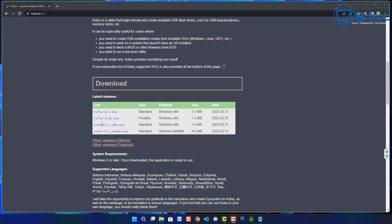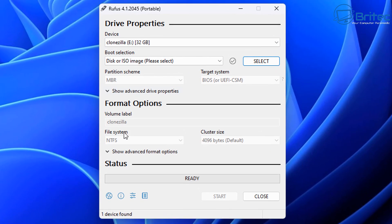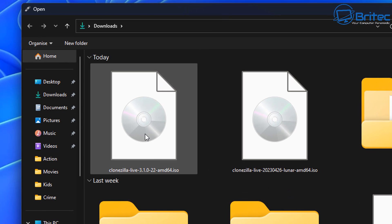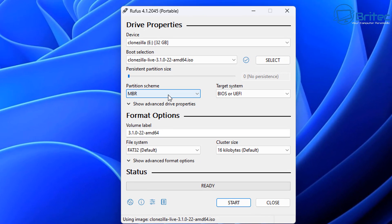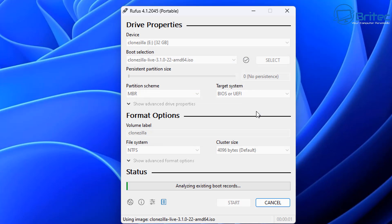We're also going to need Rufus to create a bootable USB flash drive with Clonezilla on it, so let's download the portable version. Open it up and you can see the USB flash drive plugged in - it's a 32 gigabyte SanDisk for our bootable media. Select the Clonezilla ISO, leave the partition scheme as MBR for BIOS and UEFI, give it a volume label like Clonezilla, set the file system to NTFS, then click Start. It'll prompt you to write in ISO image mode - click OK and it will erase the drive and put Clonezilla on it.